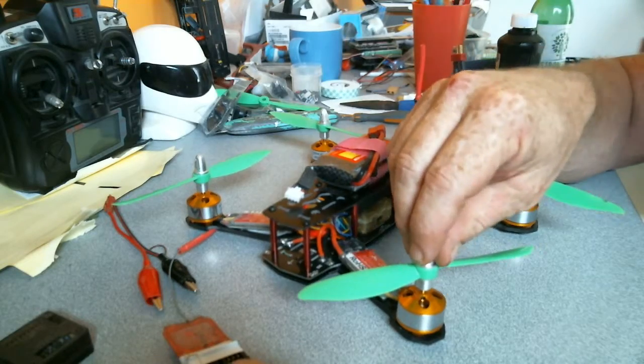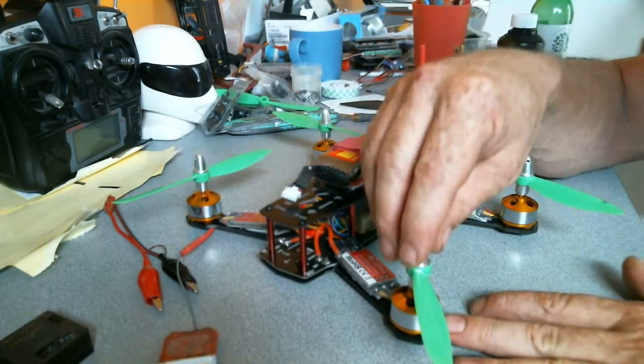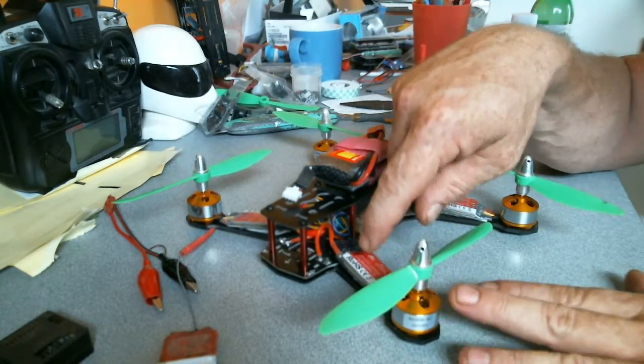I found that they were being a little skittery, and my God, the motors got hot — you could boil water with them within seconds. And that was with the plane settings.